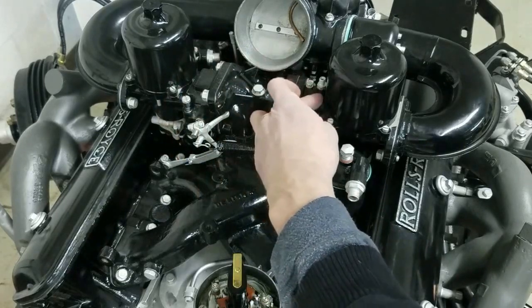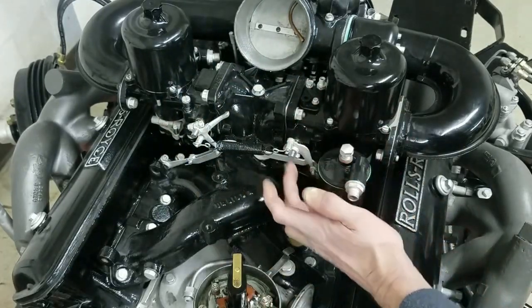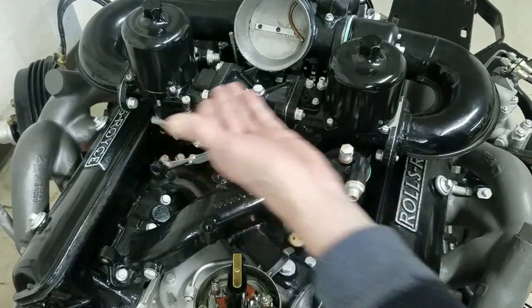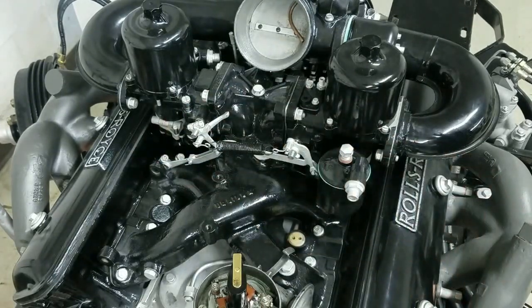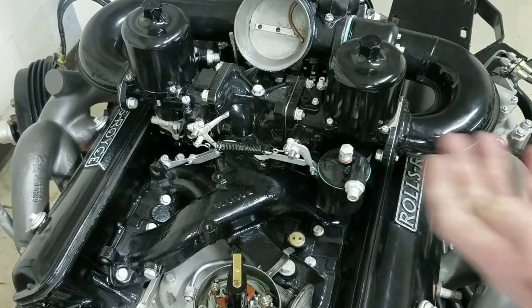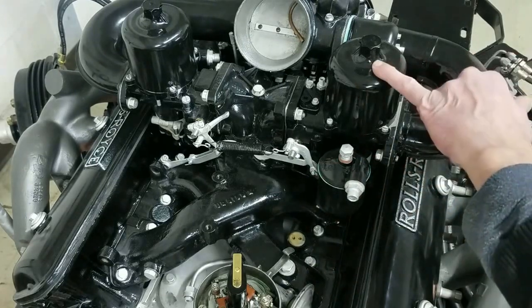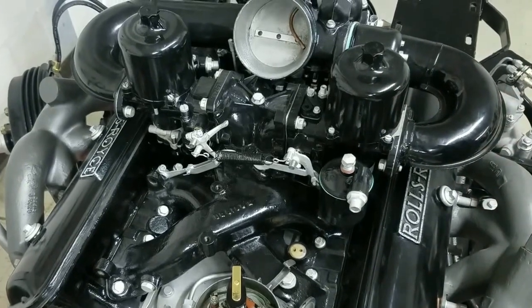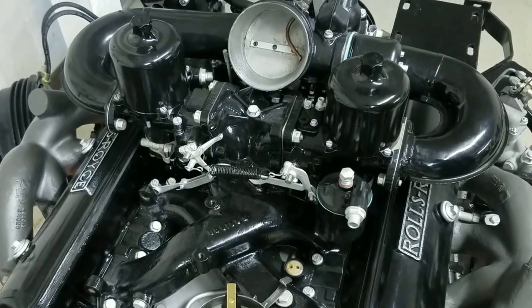I went ahead and on each flapper in there, you've got to loosen this linkage and while you've got it off, you've got to make sure they open and close at the same time. You can also adjust that a little bit with some gauges, and when we start it up we will adjust them and show you how to do that with the gauges on top.